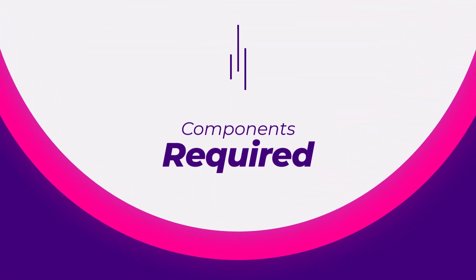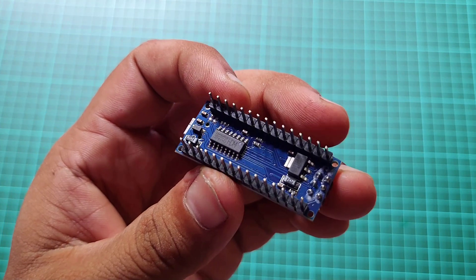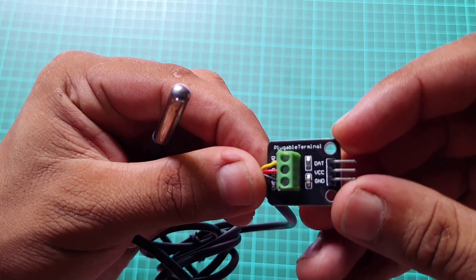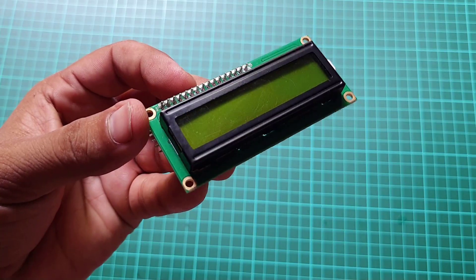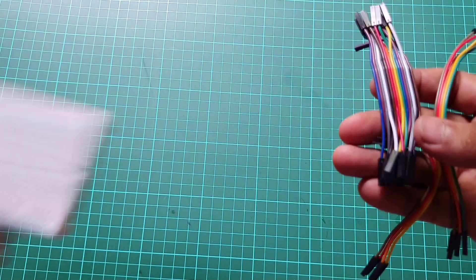Components required: Arduino Nano — you can use a UNO board as well — a TDS sensor, DS18B20 temperature sensor with terminal connector, 16x2 I2C LCD display, jumper wires and a breadboard.